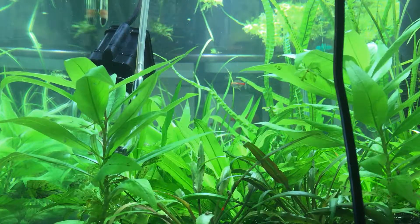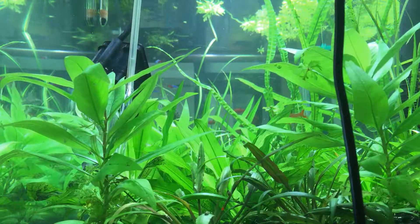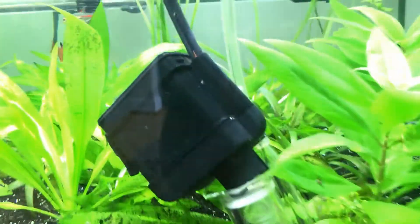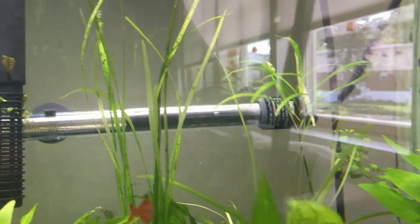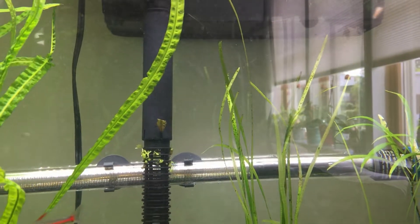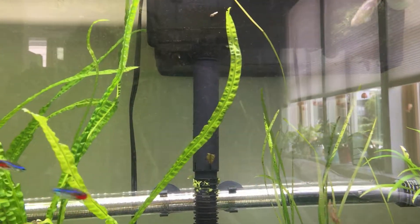Look what happened — the bubbles disappear, you can't see them anymore. However, if I take the camera closer, you can see it — it's like snow inside the tank. Look at all those bubbles!